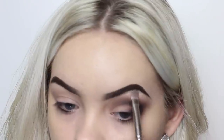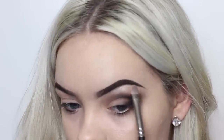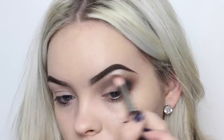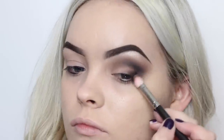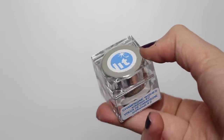Underneath my brow, I'm mixing Shroom from MAC and Shimma Shimma from Makeup Geek. Then I'm taking Glitter Glue from Too Faced and patting this all over my eyelid, and then taking Champagne Wishes from Lit Cosmetics and packing that glitter all over my lid.